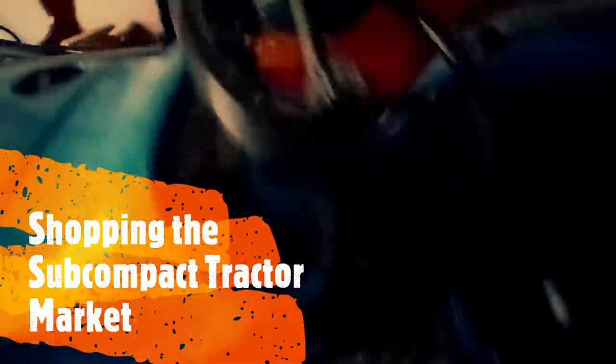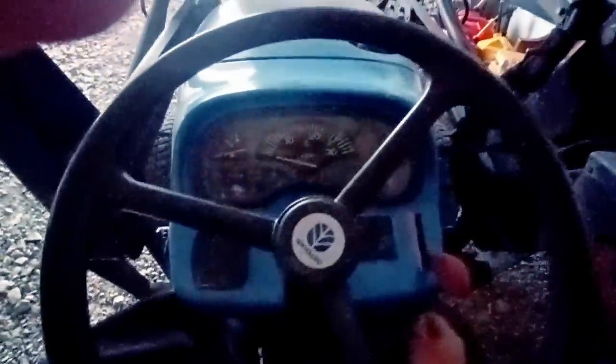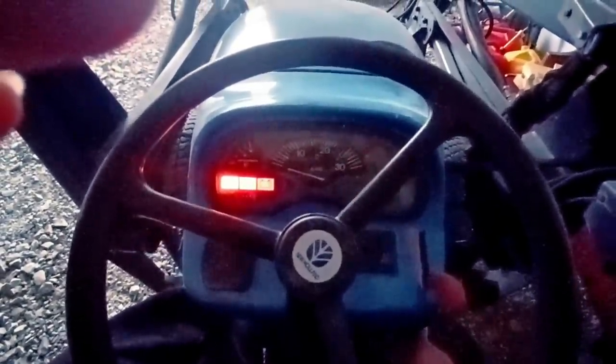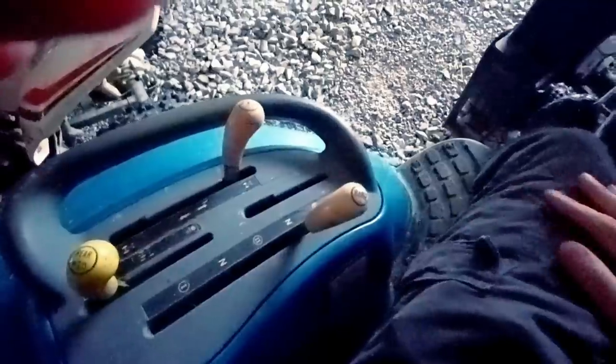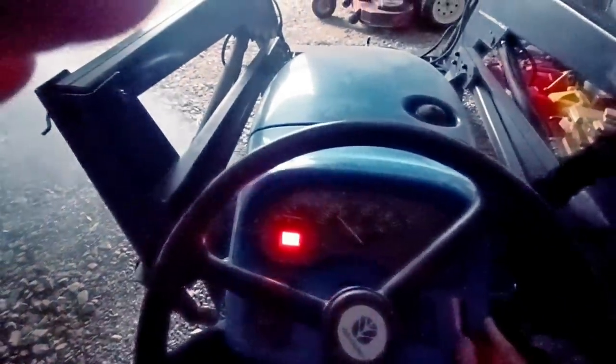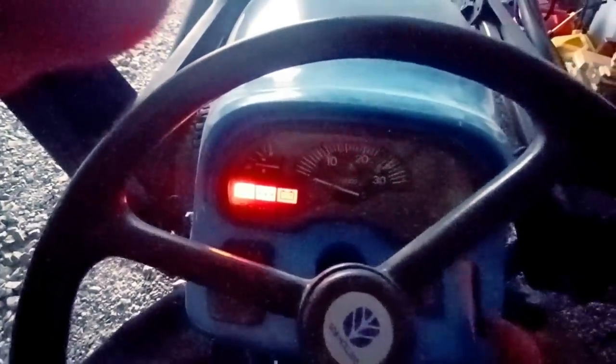Let's see if we can get the old girl to start up on a cold morning. I usually have to let these glow plugs light up for a while — she's got some age on her now. Put that in neutral. Almost. Heat it up just a hair more; that seems to help. Should be good to go now. She's going to be rough at first, but she should light this time.